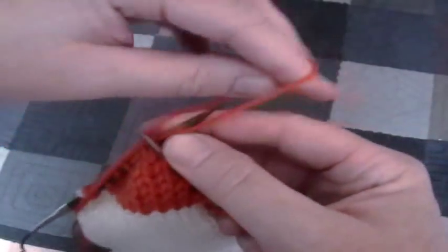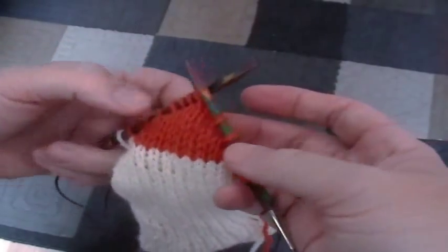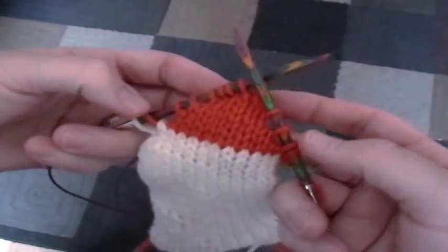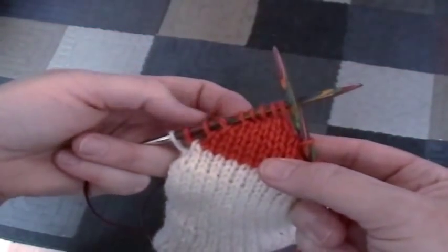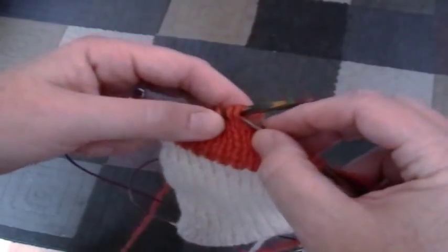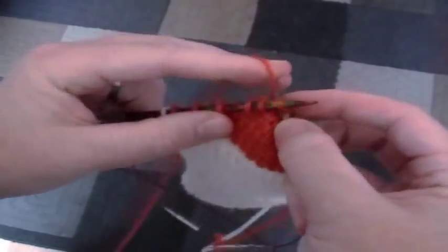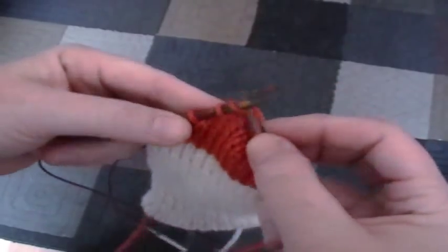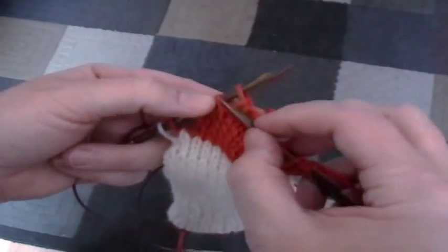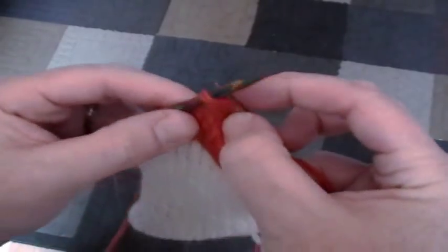I've gone ahead and finished short rowing, so I'm down to about four stitches here for the demonstration. Now I'm going to knit. I'll slip this first stitch and knit down to the last stitch that was active and the first held stitch, and I'm going to knit them together. The instructions for the Lifestyle Socks pattern actually starts you on a purl row, but it doesn't really matter — either purl or knit row, it's the same process.